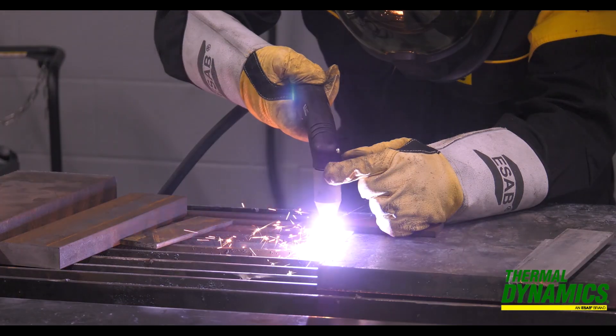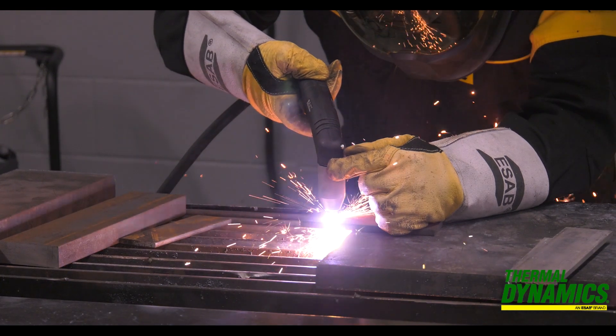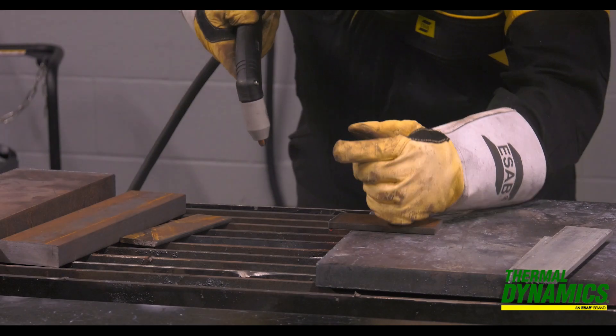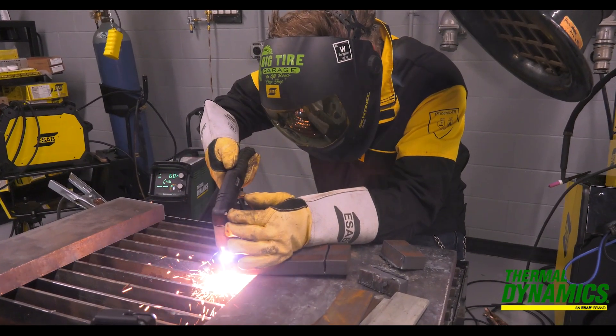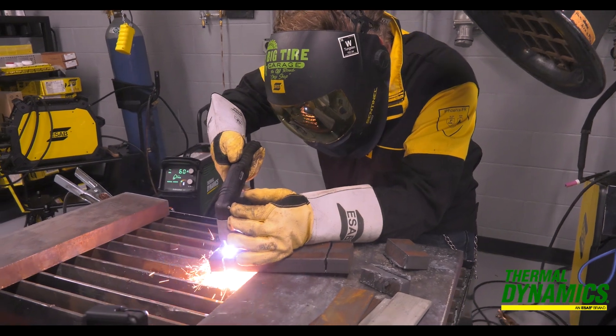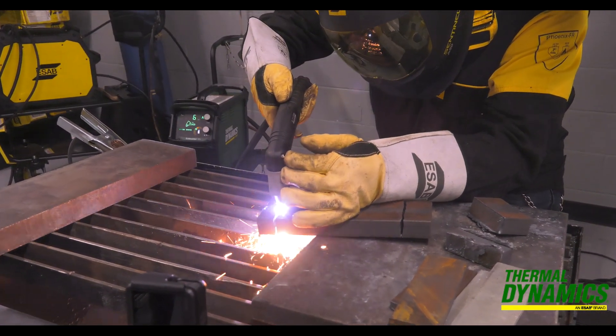The first thing you need to consider is what are you going to cut on a regular basis — not only the thickness of the material but the material itself. Aluminum requires the machine to work harder, so if you plan to cut a lot of aluminum you may want to choose a machine with a larger cutting capacity.